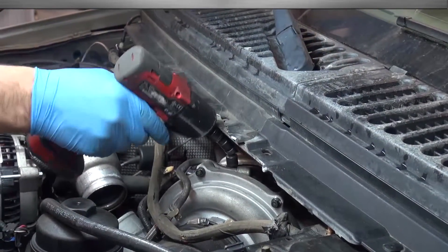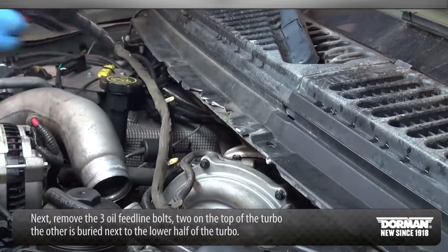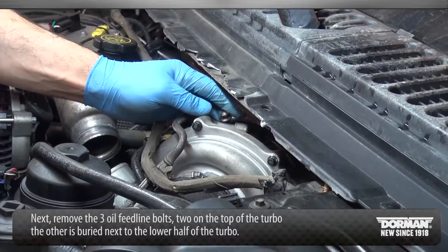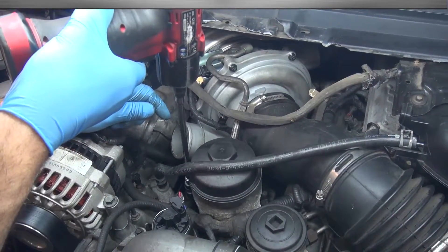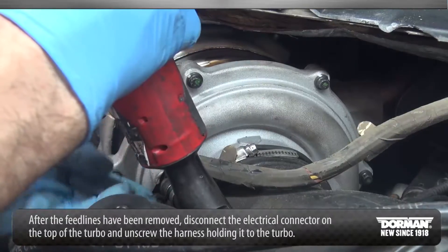Next, remove the three oil feed line bolts — two on the top of the turbo, while the other is buried next to the lower half of the turbo. After the feed lines have been removed, disconnect the electrical connector on top of the turbo and unscrew the harness holding it to the turbo.